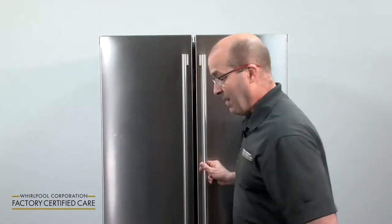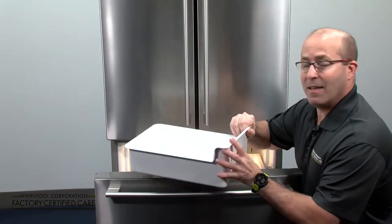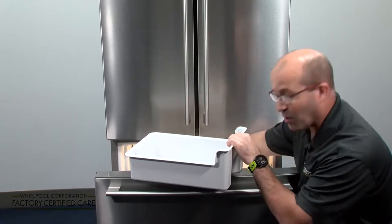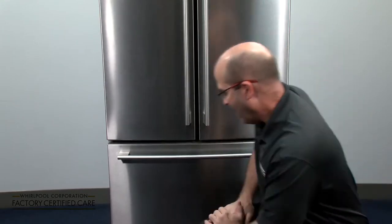Step two is to turn off the water supply to your refrigerator. Step three, empty your ice bin. Step four is turn off the ice maker. Close your refrigerator and have a nice vacation.